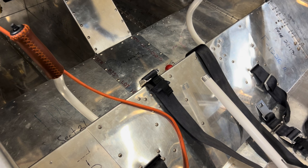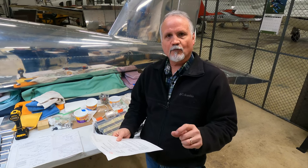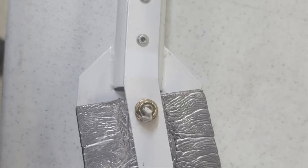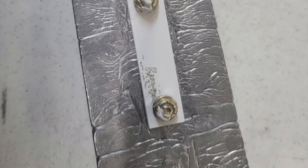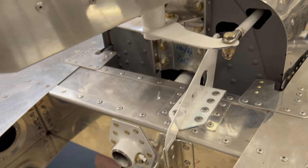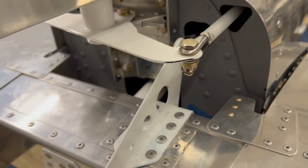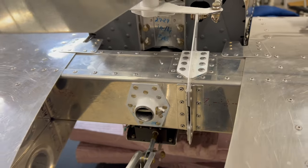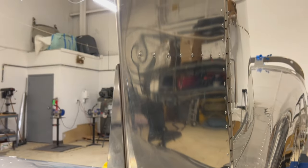One of the other things we did over the past few weeks was work on a service bulletin for the stabilator mass balance. This service bulletin requires you to put some reinforcing straps between the counterweight arm and the lead weights at the end. Apparently some owners have experienced cracking at that connection between the counterbalance arm and the weights. The service bulletin has you install straps on either side of the weights, match-drill those straps into the counterbalance arm, and then rivet them in place, which reinforces that area quite a bit.